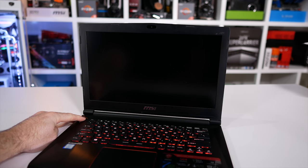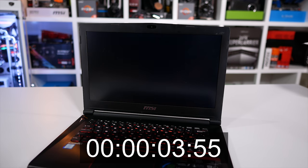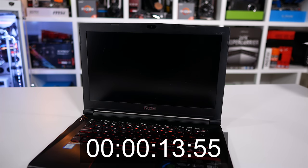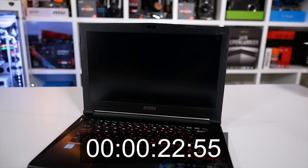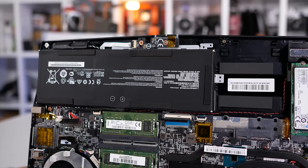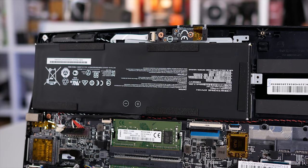Before moving on to the battery testing, here's a quick look at how long the Phantom Pro takes to boot up from a cold start. As you can see, it's extremely snappy thanks to that NVMe SSD, which is great as it won't keep you waiting for long, allowing you to quickly get back to work or play. The Phantom Pro comes equipped with a 4-cell, 61Wh battery, which offers a reasonable runtime, though I would say this is one of the weaker aspects of the laptop.